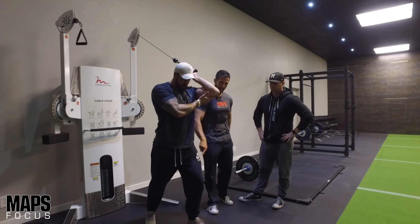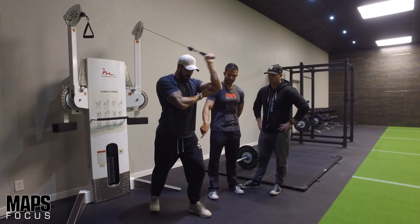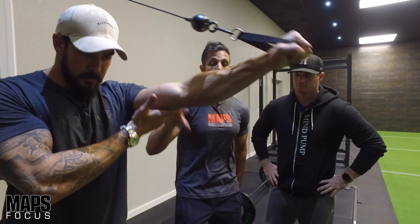Pay attention to his stance - he has a split stance, and you'll notice the arm that's forward, his leg is also forward on that same side. If he switched the split stance the other way, he'd find himself twisting a little bit. This helps keep his body pointing forward, locked into position, so all he has to do is focus on the tricep.